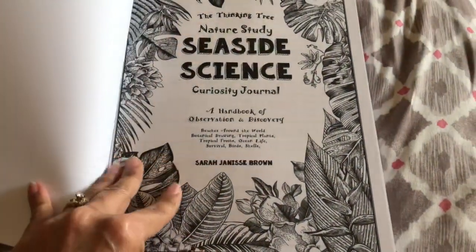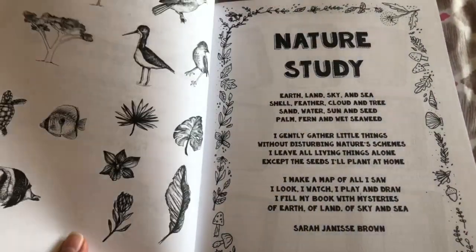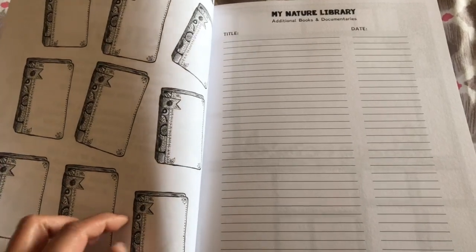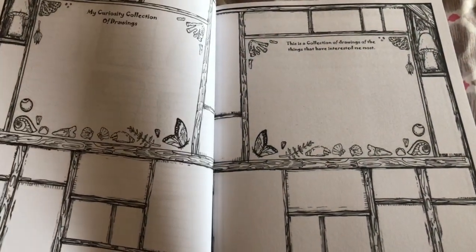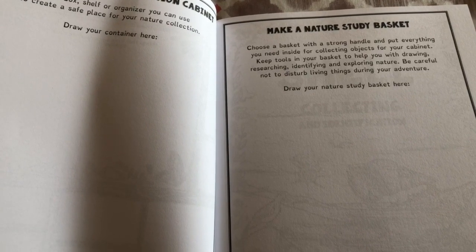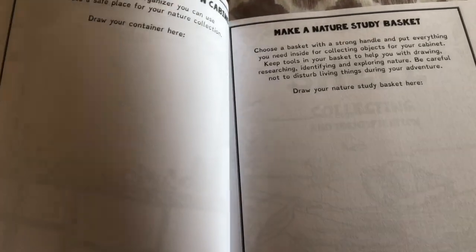You're gonna love this journal. It goes over how to use it, things to think about when you go outside, Nature Study Home by Sarah, books about sea and nature, a nature library for additional books, a curiosity collection of drawing, and how to make a curiosity collection cabinet — find a box, shelf, or organizer you can use to create a safe place for your nature collection. Draw your container here.